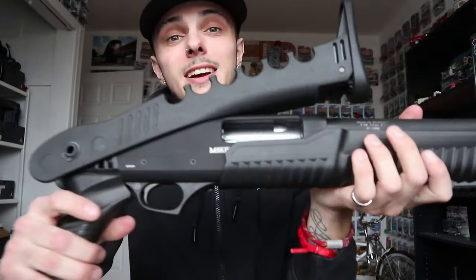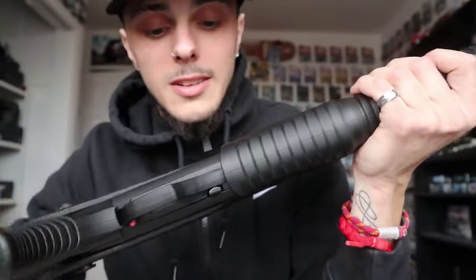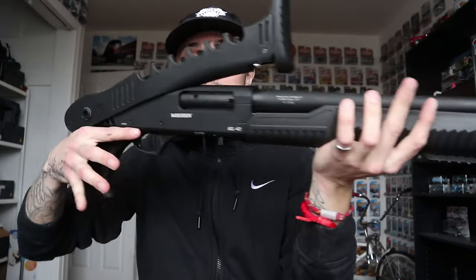I've seen guys put extended mags on the SD9, but in Canada you can only have 10 rounds in semi-automatics. This pistol is supposed to hold 16 but it's pinned off at 10. Our laws are different compared to the States, but at least we can have guns. As for the shotgun, I'm honestly still a bit nervous to shoot it — I want to shoot from the hip without the stock, but I've seen videos of people getting knocked flying by shotgun recoil.